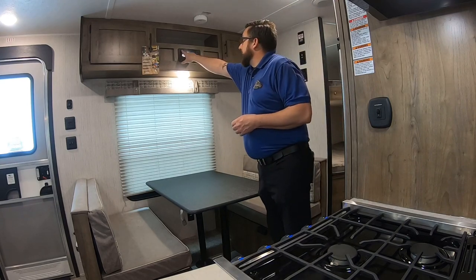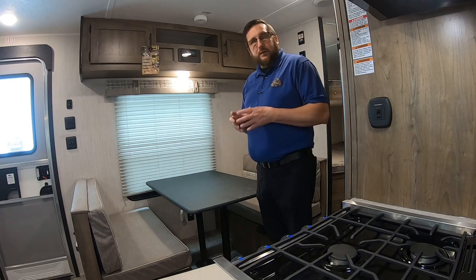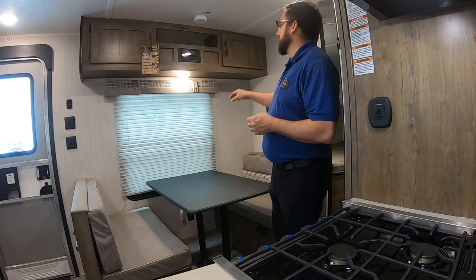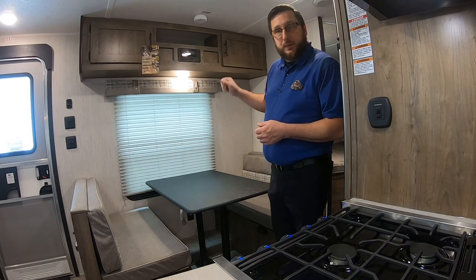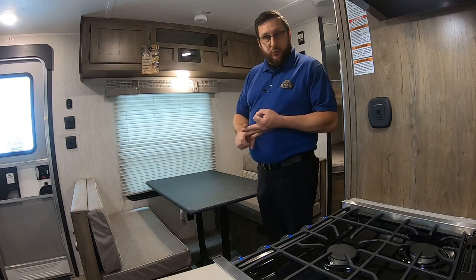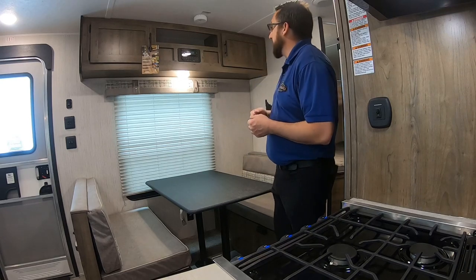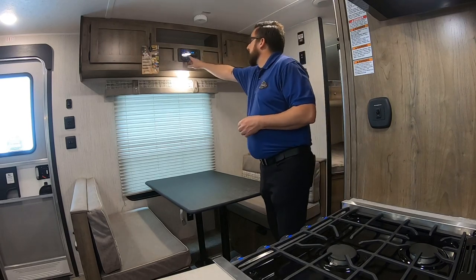There's a power button up top. When you go to shut the radio off, you have to hold that button — if you just tap it, it'll mute the radio; hold it to power it off. This is an AM/FM CD/DVD radio. It is CD and DVD but not Blu-ray. It is a Bluetooth radio — you can hook up your phone and play Pandora, Spotify, Amazon Music, or whatever you have through it. BT stands for Bluetooth.